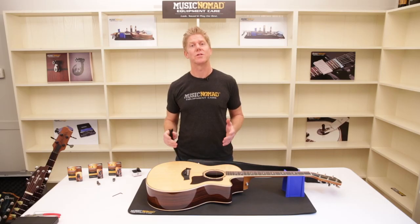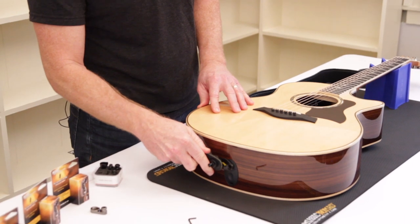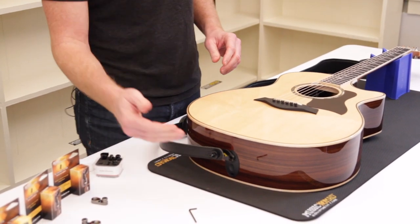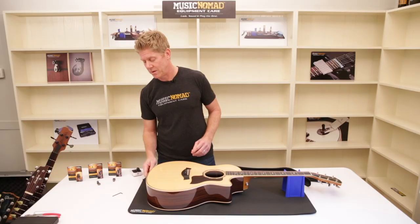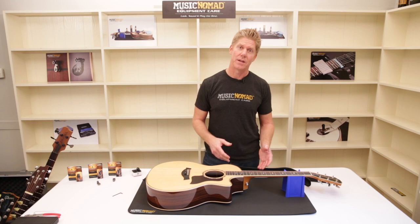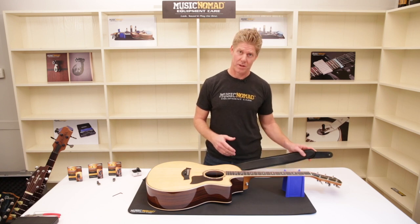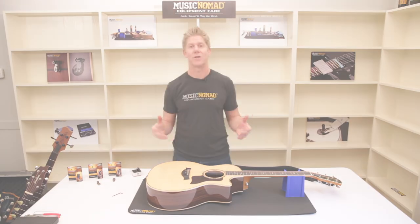Now you have the Acoustalock installed and you have your strap lock on your strap. You can see how it just snaps right in. What's great is you can put your cable right in as well as get to the battery box if you have to. On the other side you want to replace your strap button with the Schaller strap button. Get the strap lock on the other side of the strap and then both sides will be locked in — and now you can finally let go.